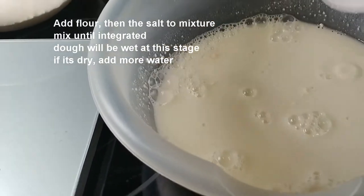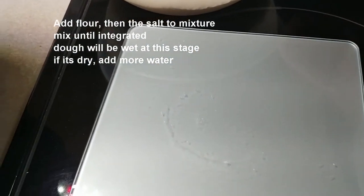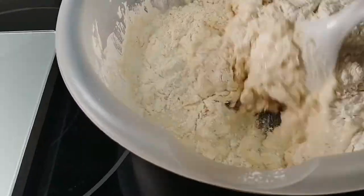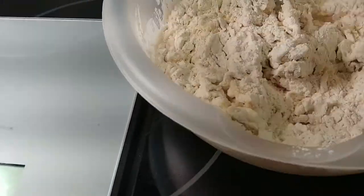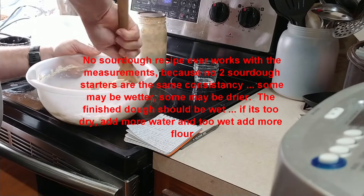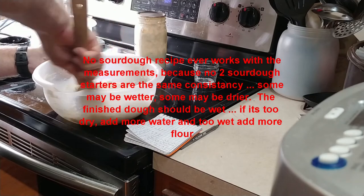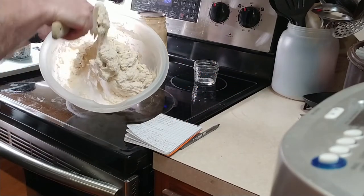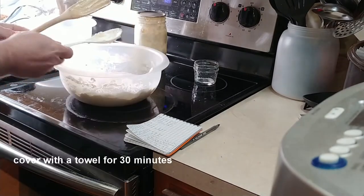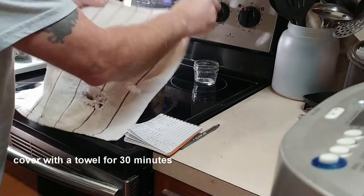When you get most of the big chunks out, you're probably good enough. The next thing I'm going to do is add my flour. You see what I mean by it being a wet dough? It's pretty wet. I'm going to cover this with a towel for 30 minutes.